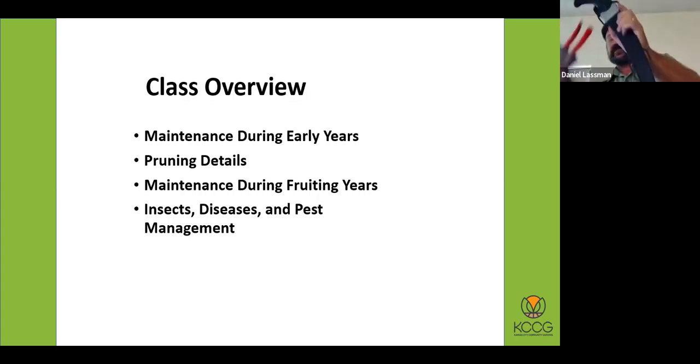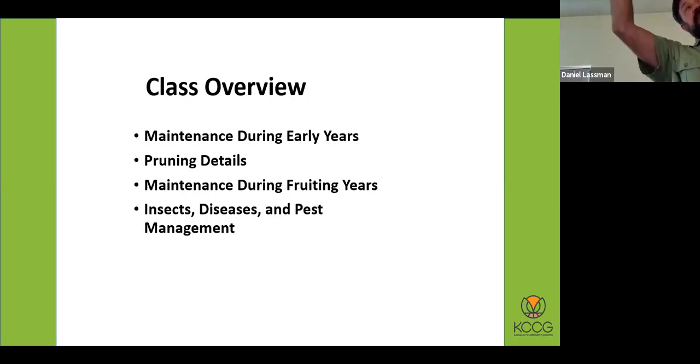Number two Felco hand pruners — kind of the horticultural industry standard. These will go through three to three-quarter inch wood fairly easily. They make a lot of different models; if you're left-handed, you could even have left-handed hand pruners. There is no left-handed saw, however. This is a silky saw — it comes with a scabbard and a belt clip so you don't lose it. It's like butter through two-inch limbs, really handy for what I do.